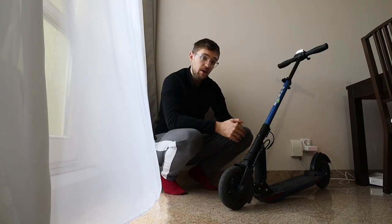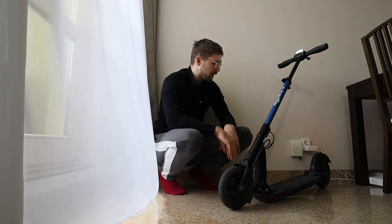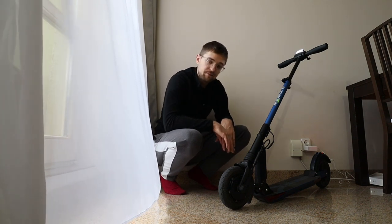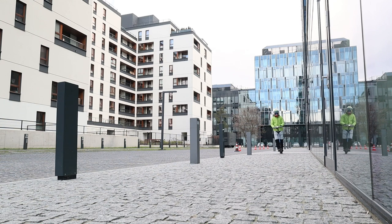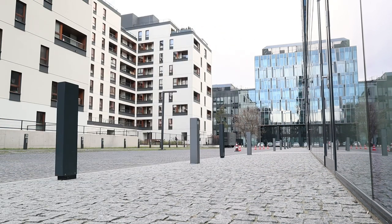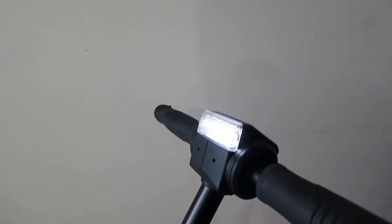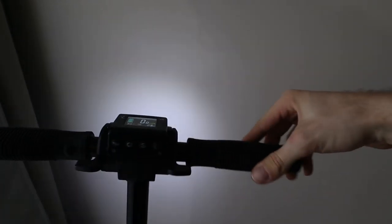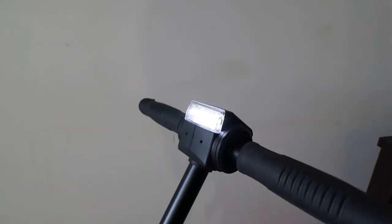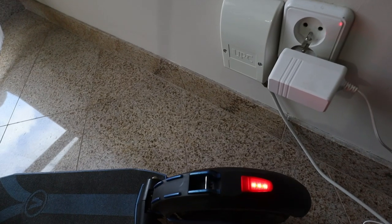Also, whilst riding on pavement or brick roads it makes quite a lot of noise, so that's something to keep in mind. The front lights are really visible to pedestrians or cars but they don't really illuminate the road in front of you at night — I think the Xiaomi does a better job with front lighting.